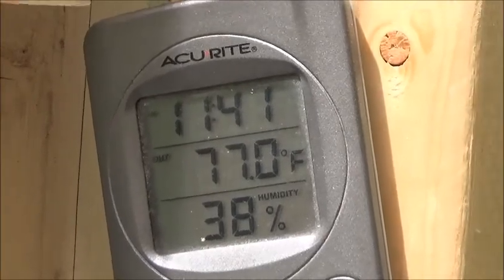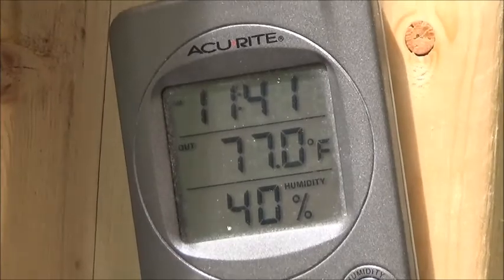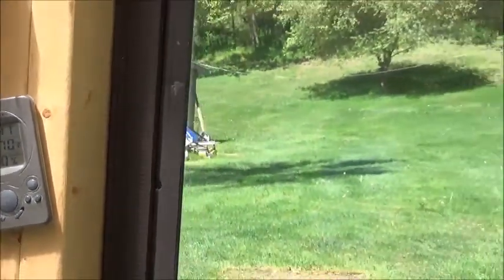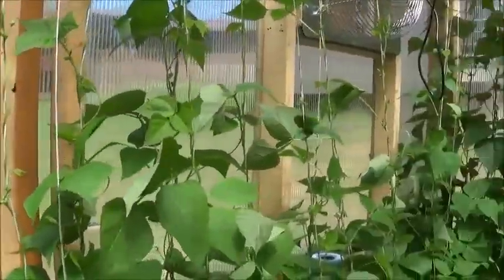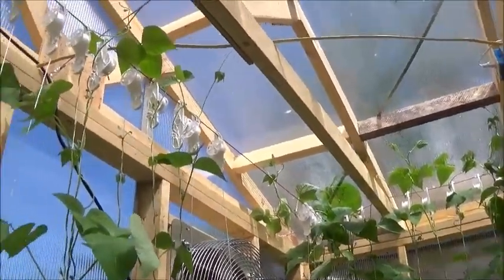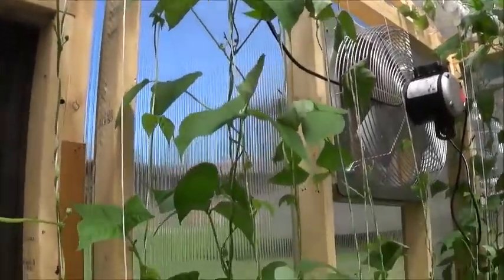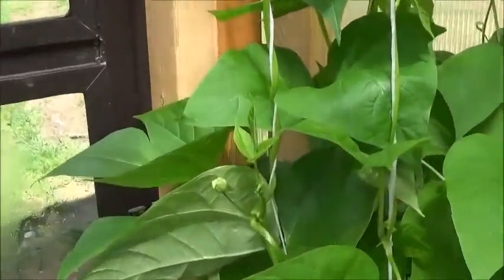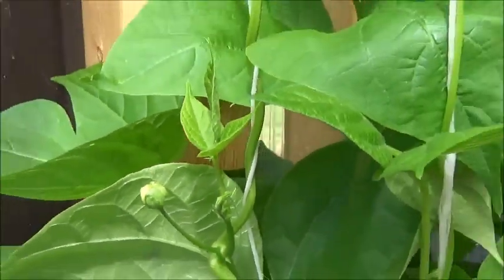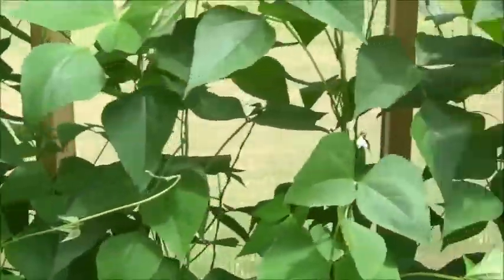It was 83 degrees down here a few minutes ago, and the humidity was 68 percent I think, so that breeze sure helped, those fans kicking on. Now look at these vines — look at this growth. And look at these blooms that are just ready to pop over there. Here's some more, and look over here.